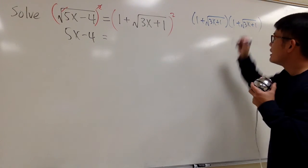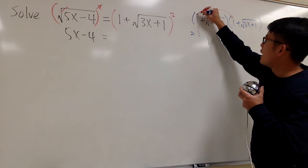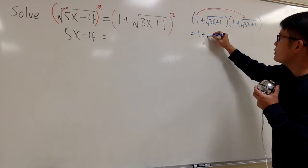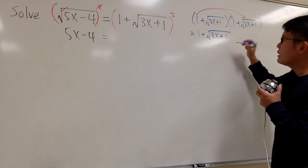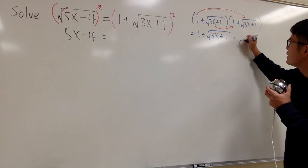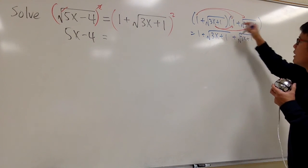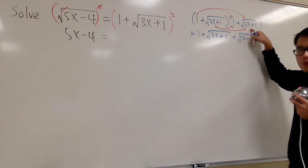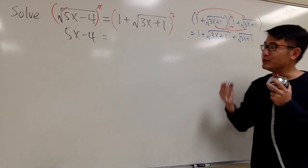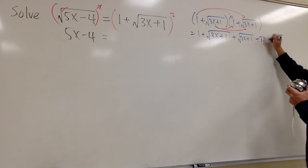Let's draw arrows to keep track. First, 1 times 1 is just 1. Next, 1 times the square root gives us square root of 3x plus 1. Then this times 1 gives us plus square root of 3x plus 1. And the last one: square root times square root, with the same inside, gives us just 3x plus 1.